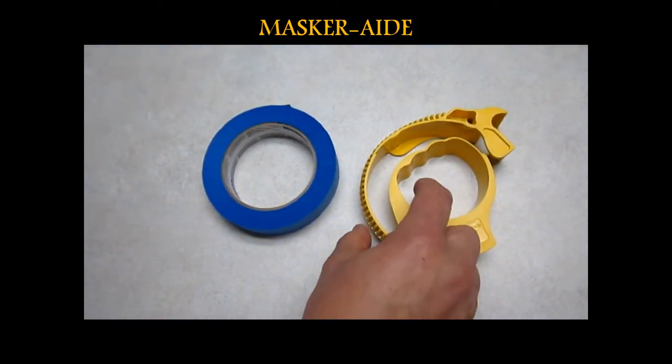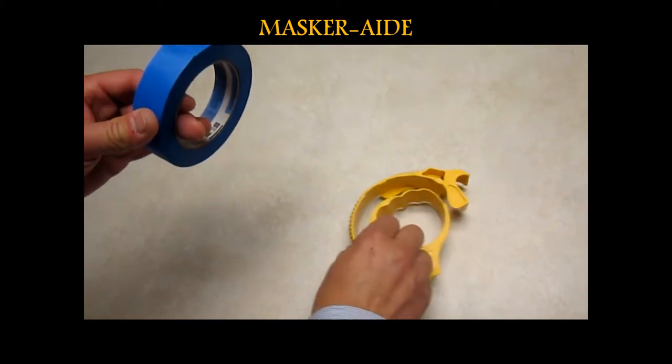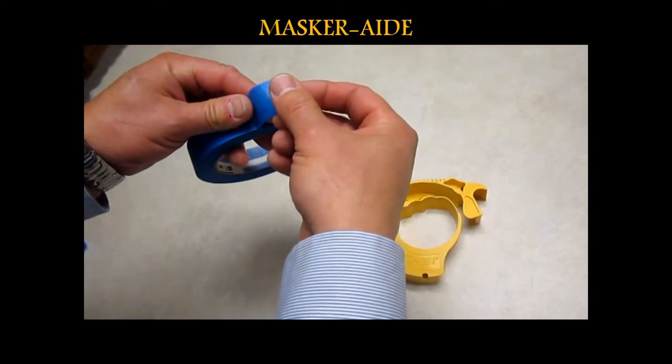I'd like to demonstrate for you today how to load a roll of tape in the 1-inch masquerade masking tool. First, you take a 1-inch roll of tape and pull the end over.